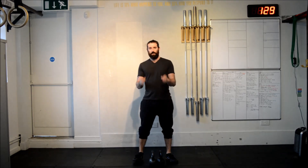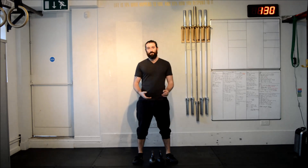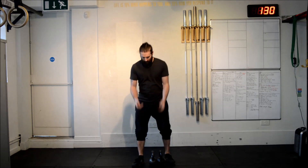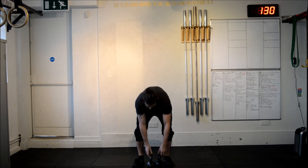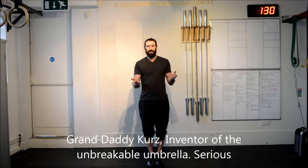Ok guys, we're back and we're still looking at our squats to splits. We want squats, we want splits, we want it all really. But we're going to show you another exercise — this is a genius exercise, once again from Granddaddy Curz. It's the coolest granddad ever, really.